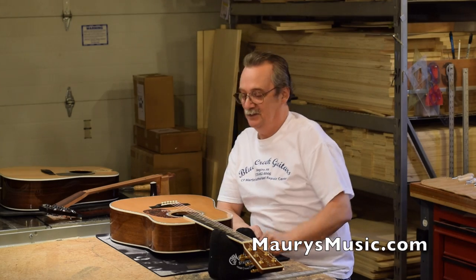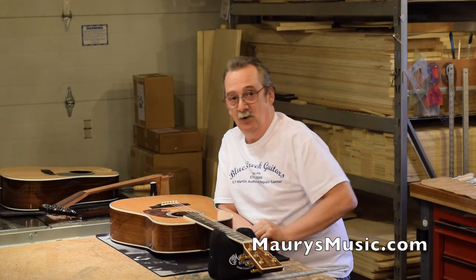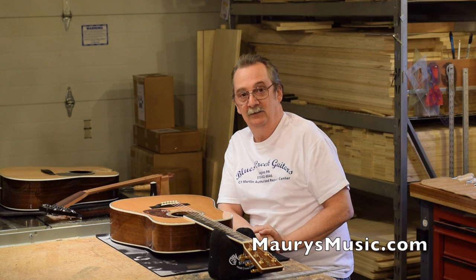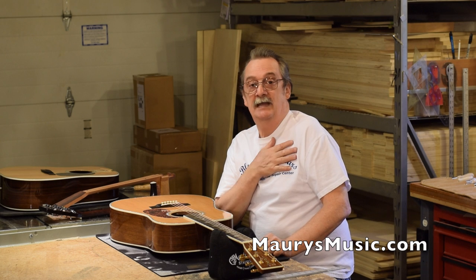Hi, John Hall from Blues Creek Guitars. My friend Maury decided to stop by today from Maury's Music. Maury's out there in Coaldale, and what we wanted to do was discuss neck resets.